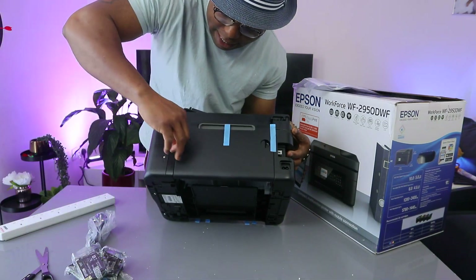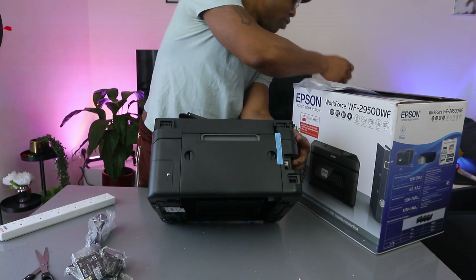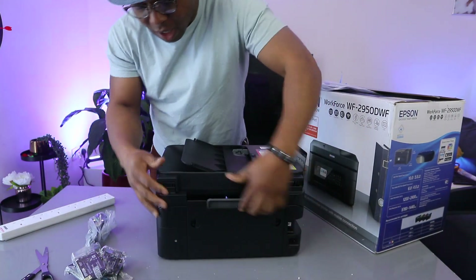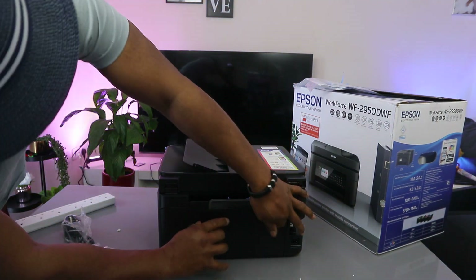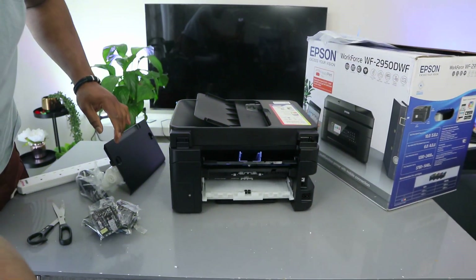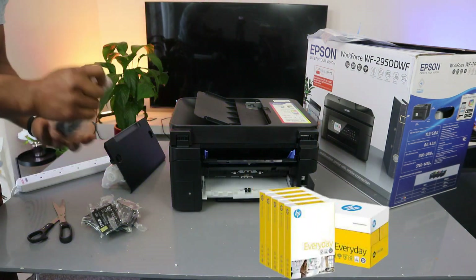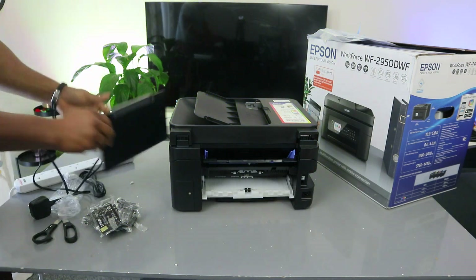From the back here, I'm just going to remove the packaging. Here is the real paper tray. If you want to remove the paper, you can pull it out and check for any paper jam or debris. This is the paper holder — you adjust it to the size of paper you're using, whether A4, photo paper, or different sizes.